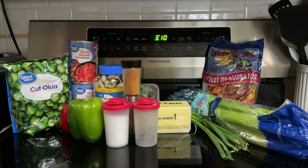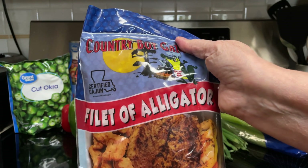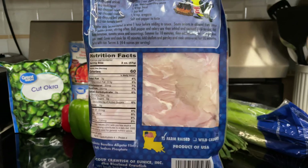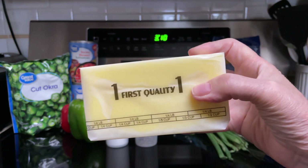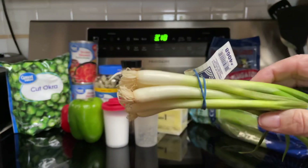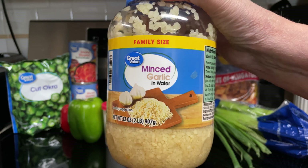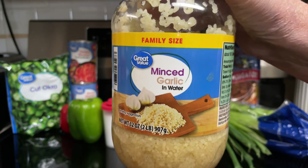Here's what goes into alligator gumbo: one pound alligator meat, cut in thin strips one inch long and one-fourth inch thick — this was frozen so I had to thaw it out. One half pound butter — this is a pound so I'll be using half of that. A fourth cup green onions chopped, one eighth cup parsley chopped, and one and a half cloves garlic minced — I'll just be using already minced garlic.